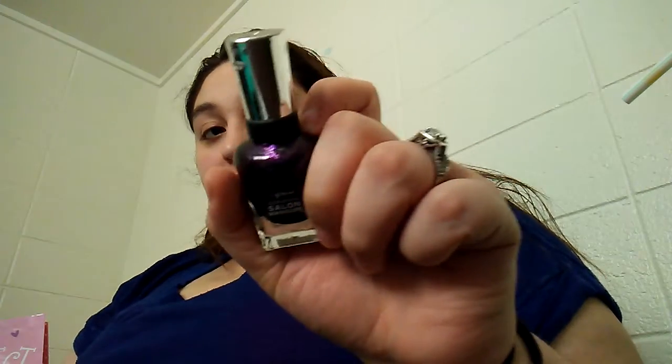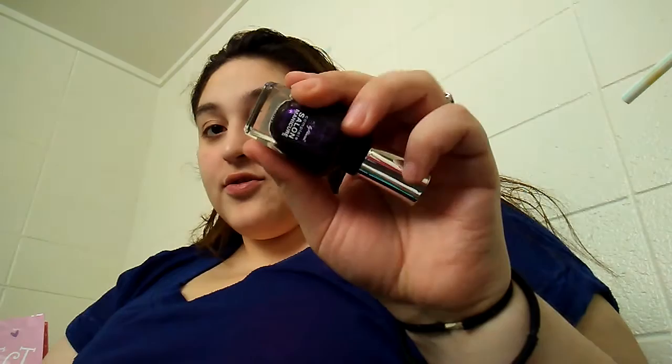I have the Sally Hansen Complete Salon Manicure. I'm going to be throwing this away as it won't open. We were struggling to open it because it's really sticky on the rims. This is really chunky and nasty — I've had this forever. So I think it's time for it to go. This is just going to be thrown into the trash.